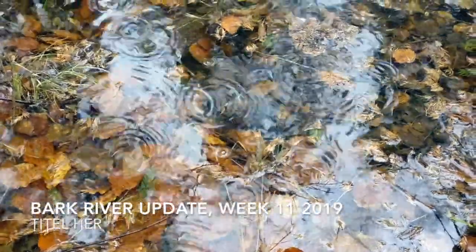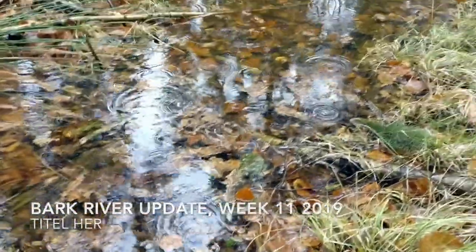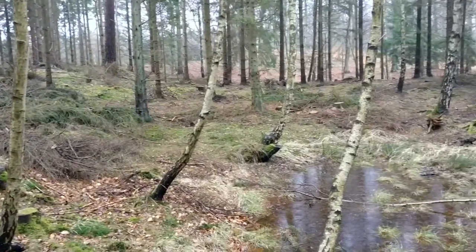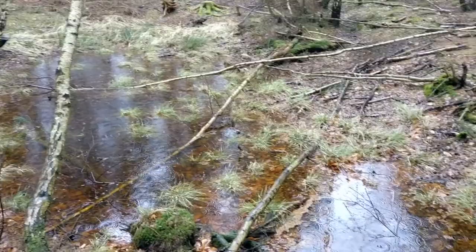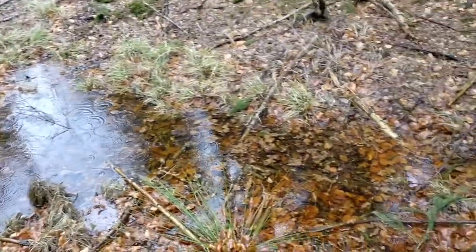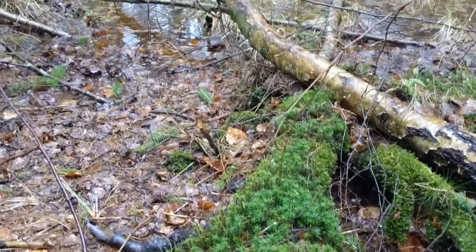Hello everybody and welcome back to the Danish Woodsman. At the time of recording this video it is a bit rainy, so if that comes across in the audio I do apologize. But if you are a long-term watcher of this channel you are probably used to the not-so-great sound quality. So anyway, let's continue with the update of what models Barkweaver are going to release in the near future.